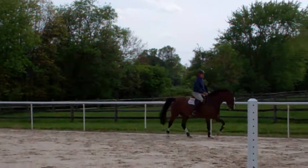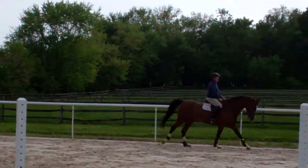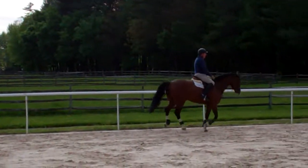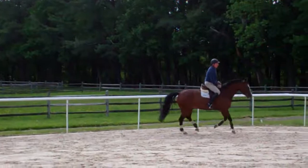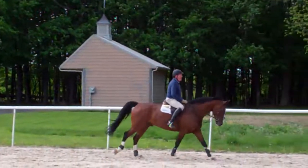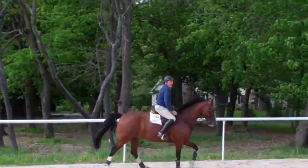A little more forward, a little more rhythm. Allow him to canter a little bit — when you have him, allow him to canter more forward. Let him fall in here a little bit. Let him fall in a little bit.